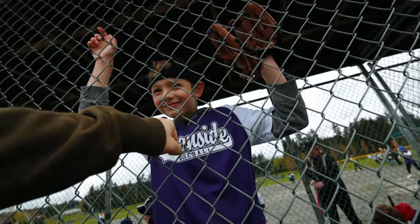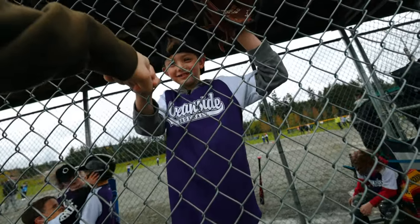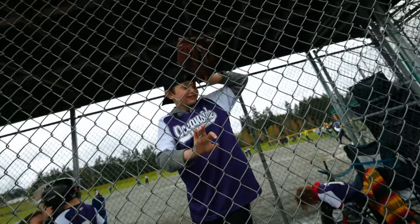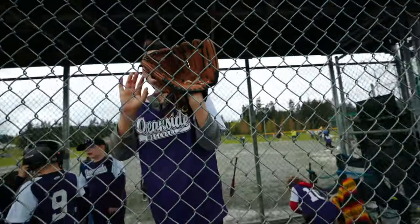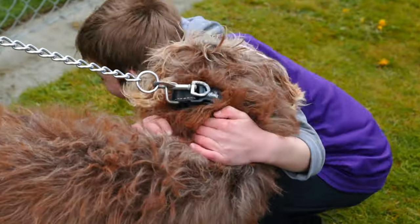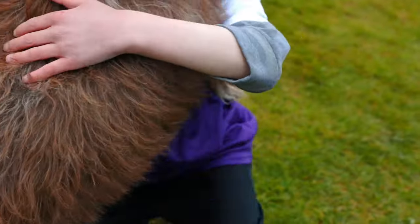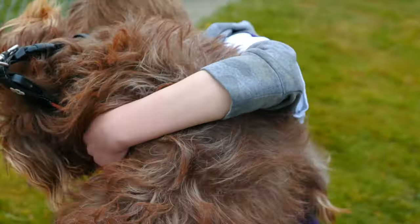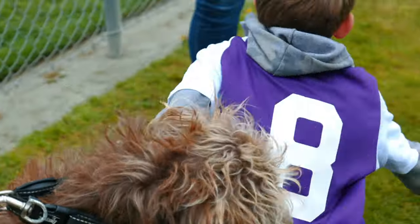Carter, you gotta run, man. Job, Carter. You're not done — you need to go back to your team, please. Thank you.